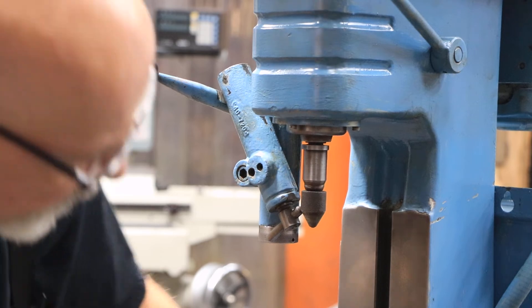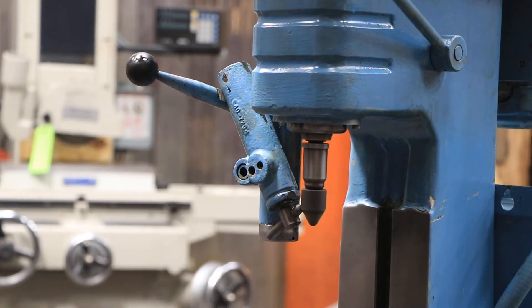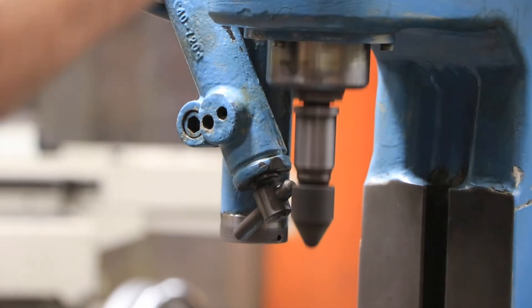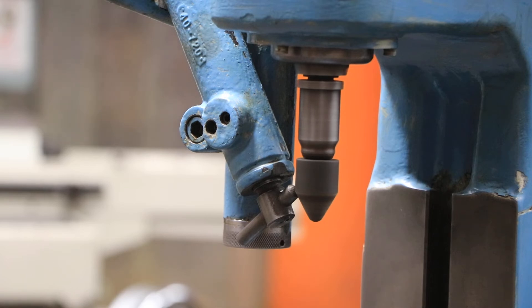We'll go ahead and turn this on, and that's pretty much what you've got. This is the Excello center lap, currently wired for 220 volts three phase.